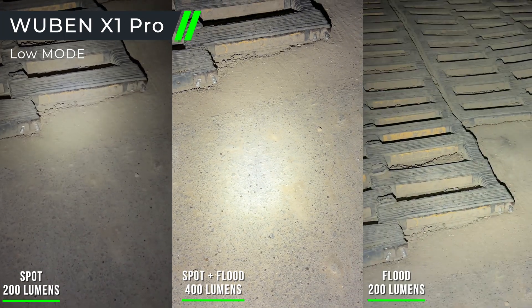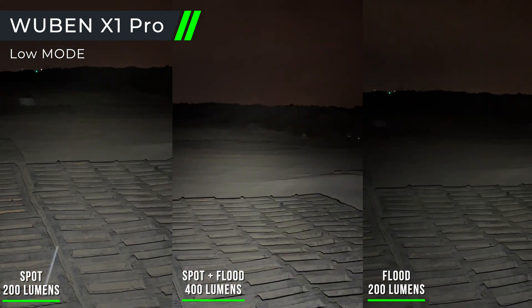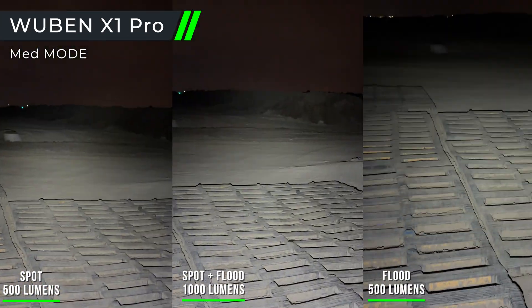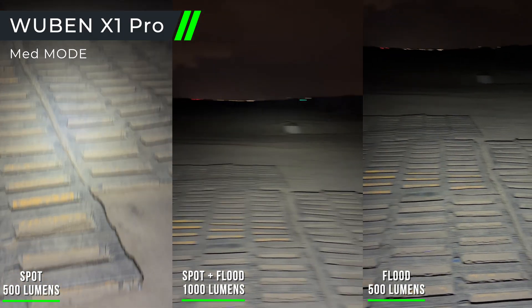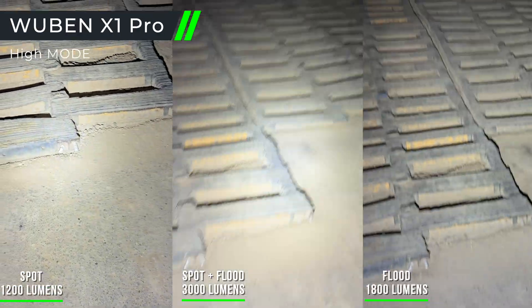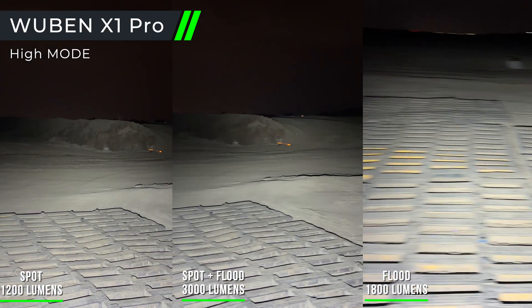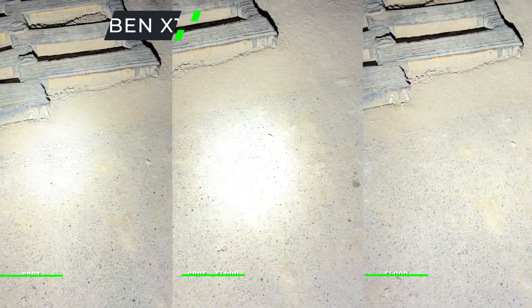Here it is on eco mode, then low mode, medium at 3,000 lumens, high at 4,000 lumens, and then turbo.